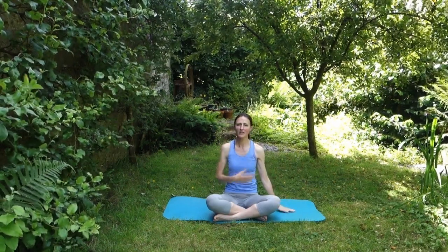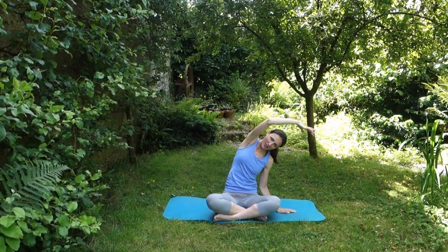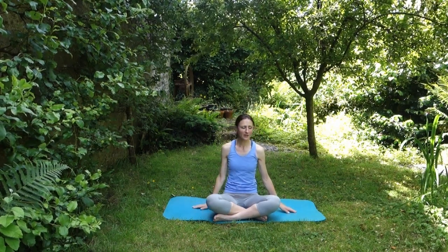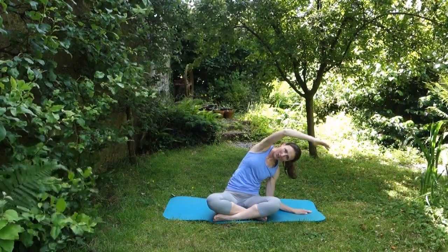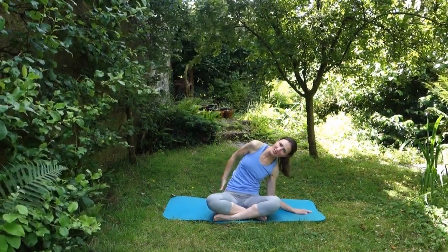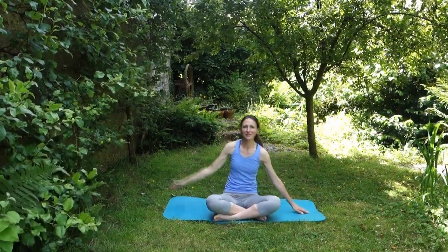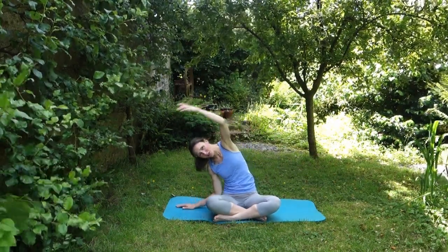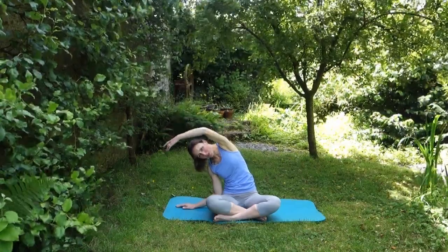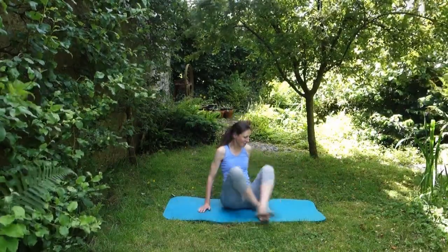Then face the front. Put one hand onto the floor beside you and take your other arm over your head and into a nice stretch down your side. If you want to make it a little bit harder, a little bit bigger, try to keep your seat bones on the floor — not just lift off. Then we'll do the same the other way: hand over, gentle stretch the first time. If you want to make it a little bit bigger, go a little bit further — see if you can drop that elbow towards the mat and then back up.